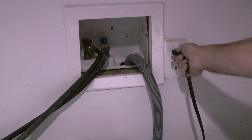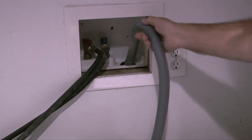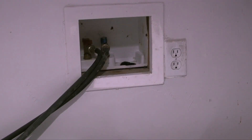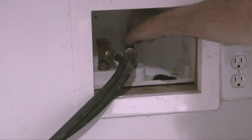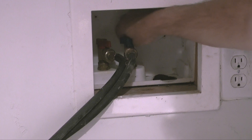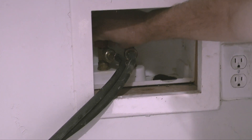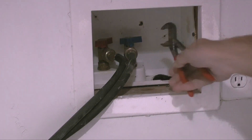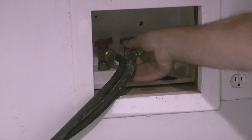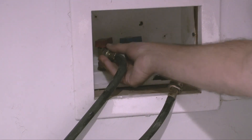To begin the removal of the old washer and dryer, I'll first unplug the power cord to the washer and pull the end of the drain hose out of the drain pipe. Next, I'll shut off the hot and cold water supply at the supply valves. On this setup, the cold water supply has a blue handle and the hot water supply has a red handle. With a pair of pliers, I'll loosen and remove the fittings on the supply valves by twisting them counterclockwise.